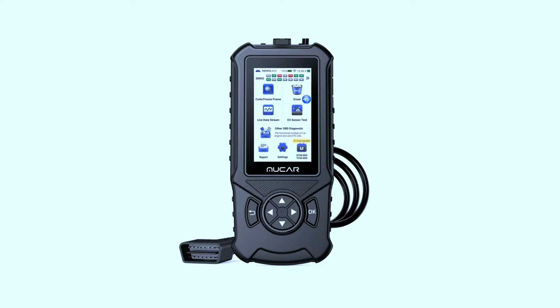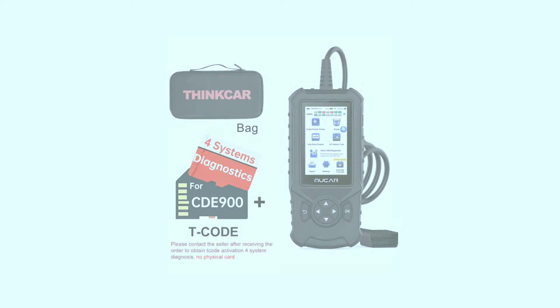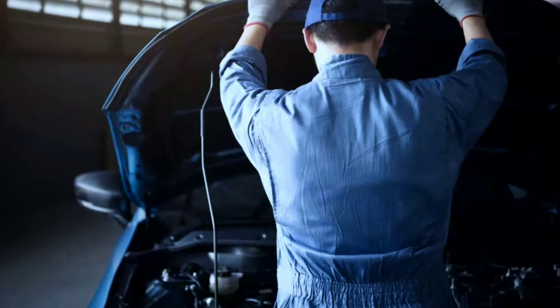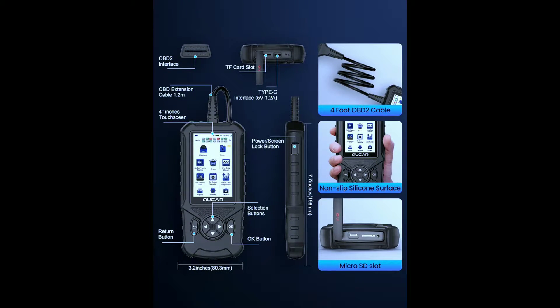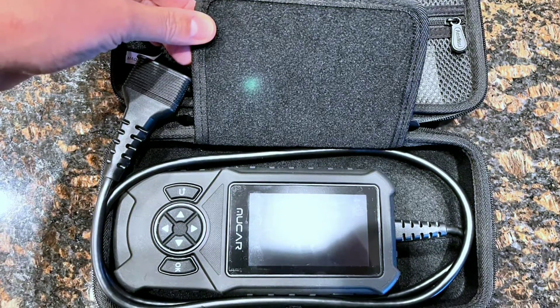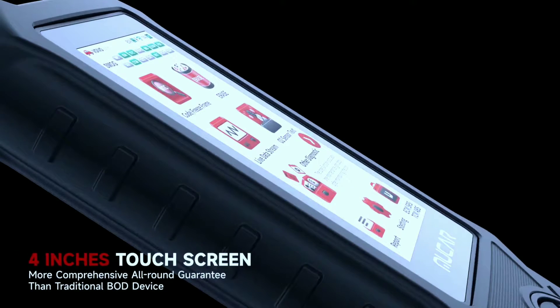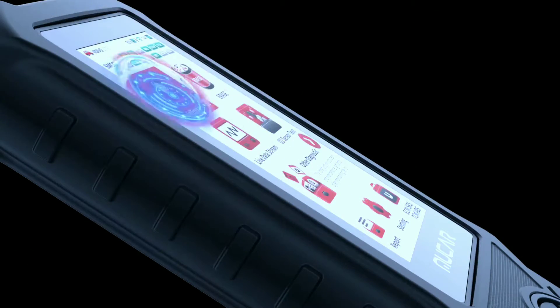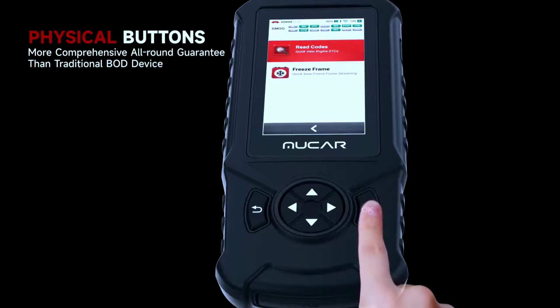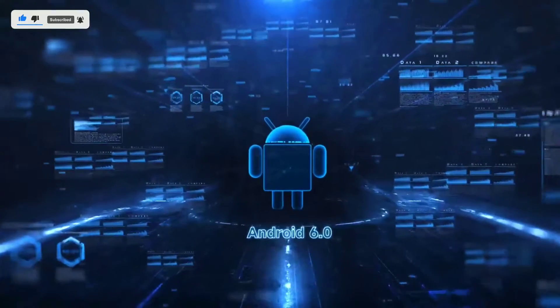The Mucar CD900 is not just your average OBD2 scanner — it's a comprehensive diagnostic tool designed to empower both professional mechanics and DIY enthusiasts. Fresh out the box, the CD900 impresses with its sleek, ergonomic design. It's got a 4-inch touchscreen that feels like a mini-tablet, snappy thanks to its quad-core processor and 2GB of RAM. Plus, it runs Android 6.0, so the interface is smooth and familiar.